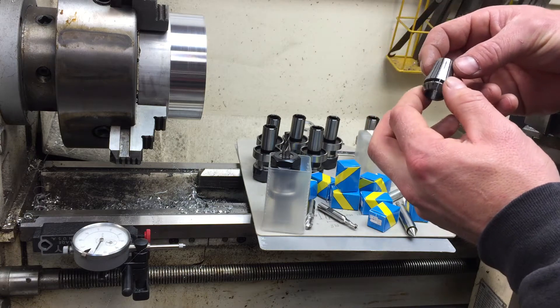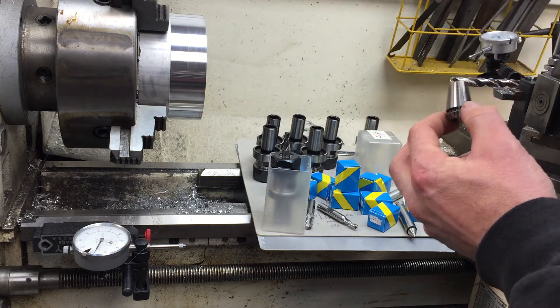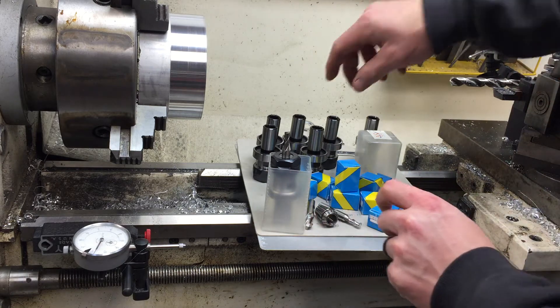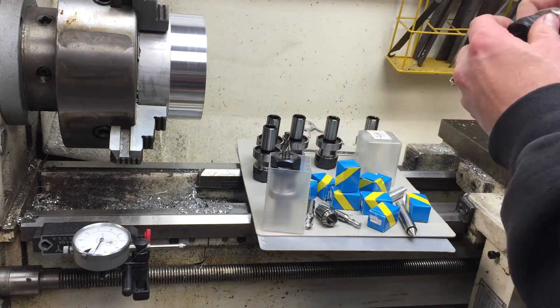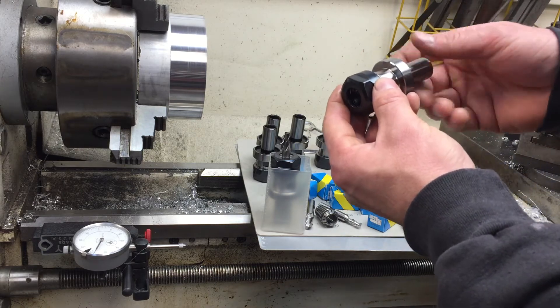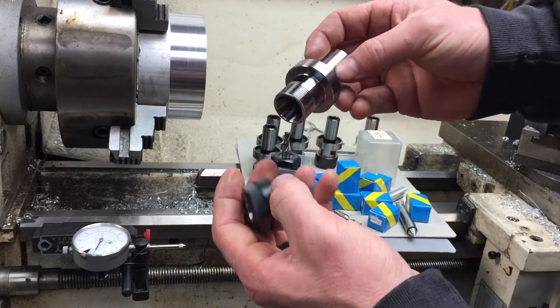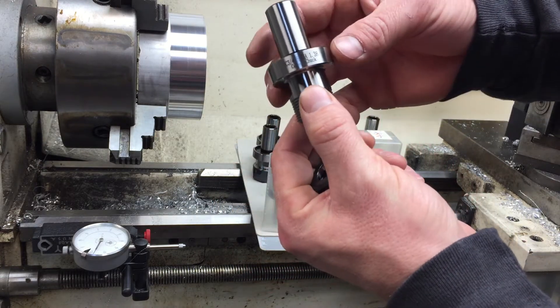I was doing some searching and I couldn't find very good prices anywhere stateside — they were significantly more than that. I also picked up some of these ER-20 TTS-style collet holders.